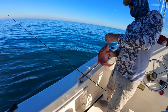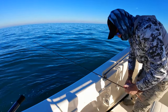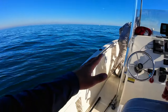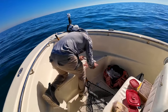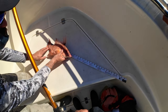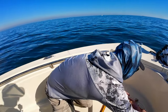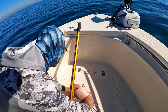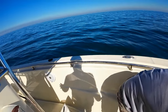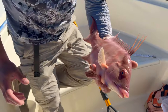There he is — oh man! You think he's a keeper? He's gonna be close. Guys, we've been grinding. We got our snapper out of the way — we got that target species. Now we got our hogfish! It's 14 to the fork? He's short by like a millimeter — 13 and a quarter, look at that guys. There's our first hogfish of the day!